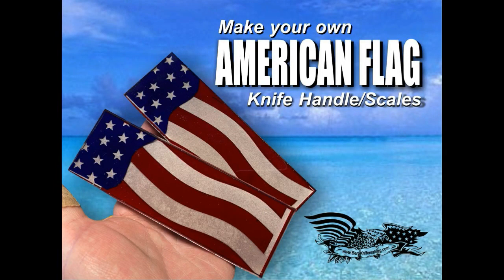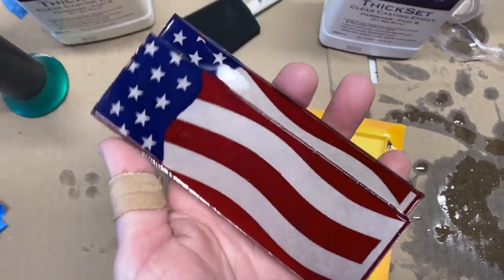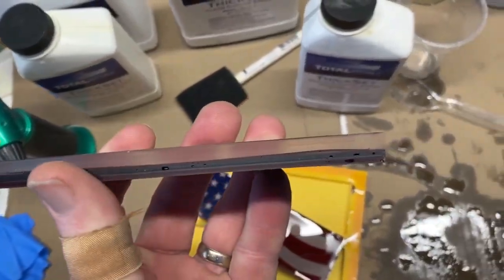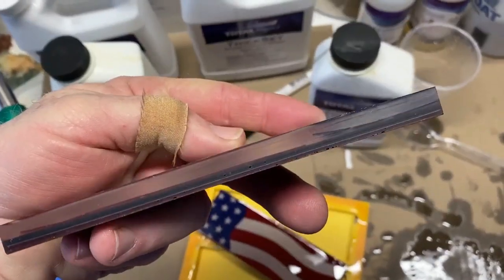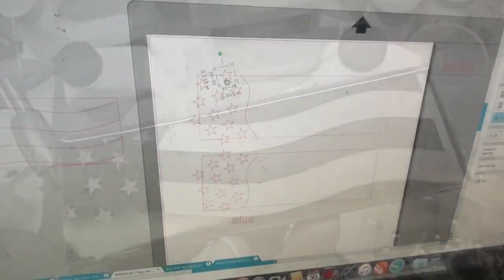Welcome to DIY EasyCrafts and BergKnifeMaking.com. Today we're going to take a look at how to make your own American flag themed knife handles or scales. I make a lot of patriotic themed knives and I can buy these American flag scales from a few makers. I've always preferred to do that, but this is a do-it-yourself channel and I wanted to give you guys the option of making these type of scales yourselves.